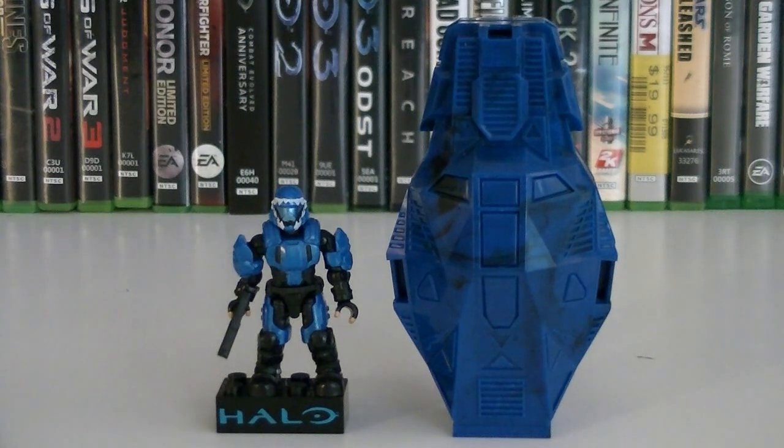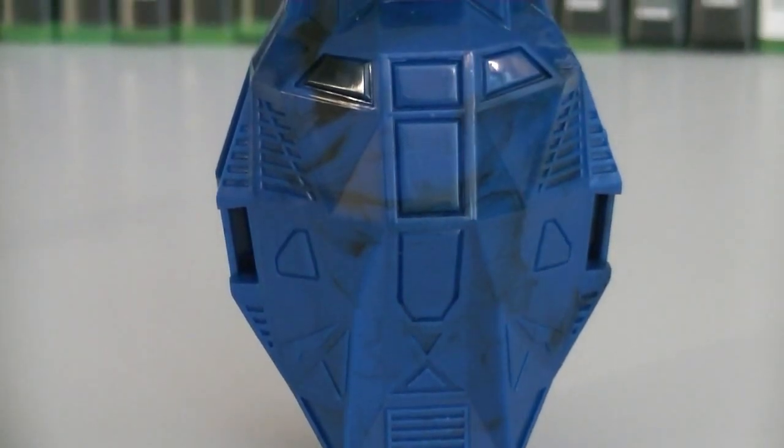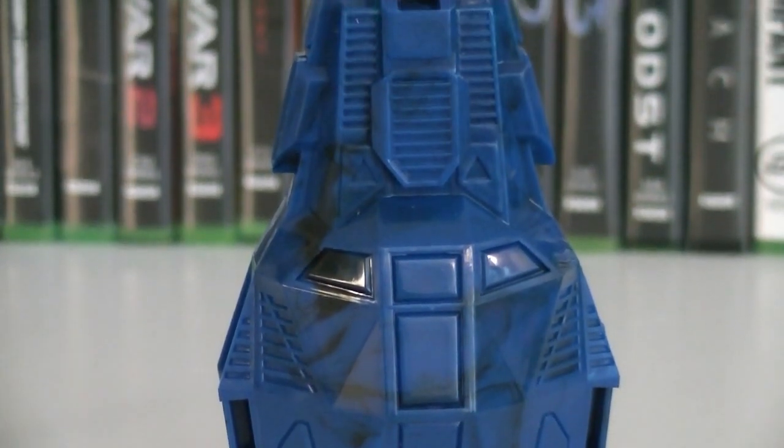Included with this set is an ODST drop pod and one minifigure. The drop pod itself is rather simple in design, since it is part of the packaging, but it is fairly detailed and also molded in a blue camo color, which actually looks pretty cool for a drop pod.